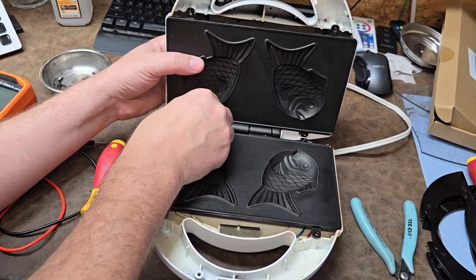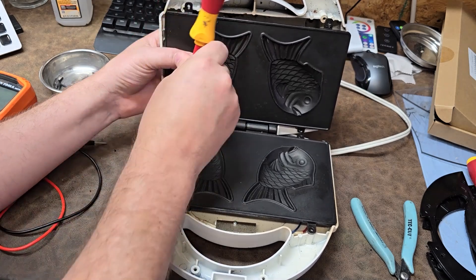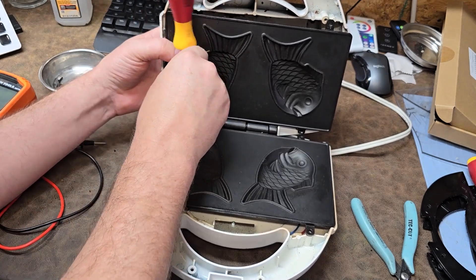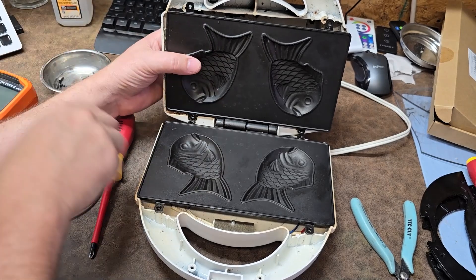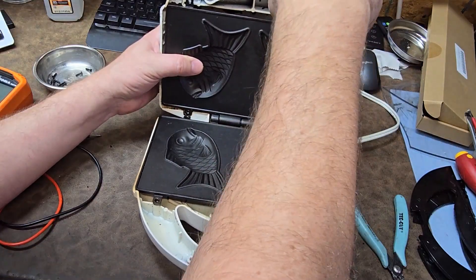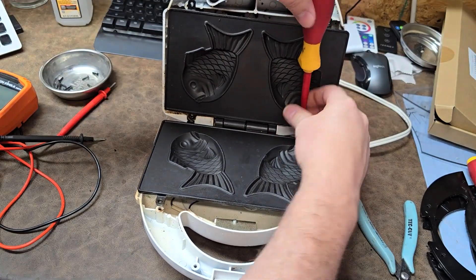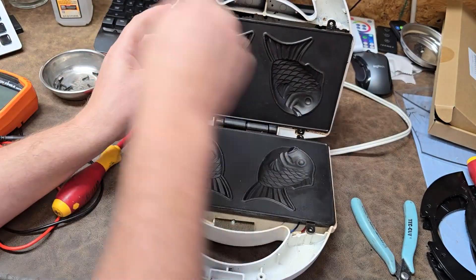My kids absolutely love this thing and everybody's heartbroken now that it has come out here, because they believe that anything that comes out here will never make it back into the house and it'll never be the same. But little do they know - electronics can be repaired.